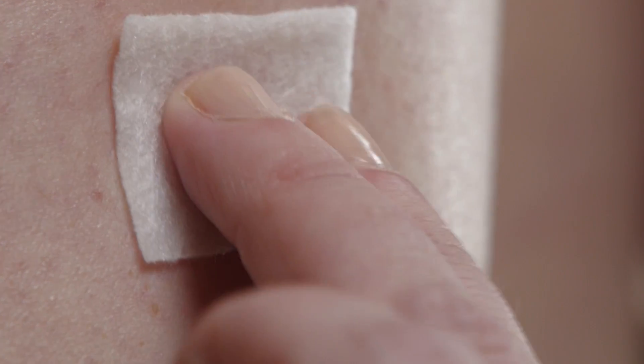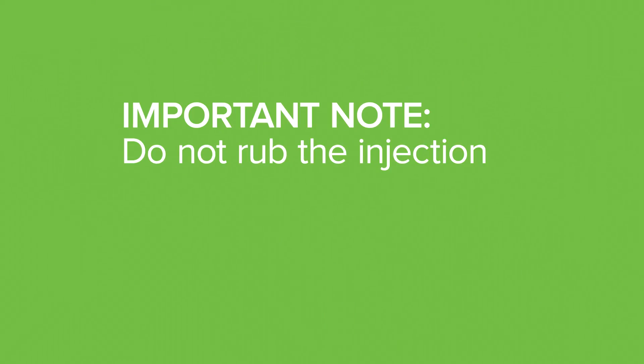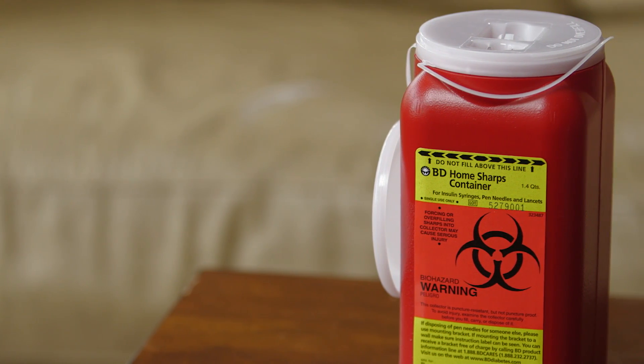If slight bleeding or stinging occurs, you may apply slight pressure. Do not rub the injection area, as this may cause insulin to be absorbed too quickly. Remove the pen needle after each use and discard into a sharps container.